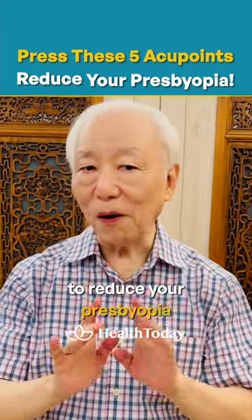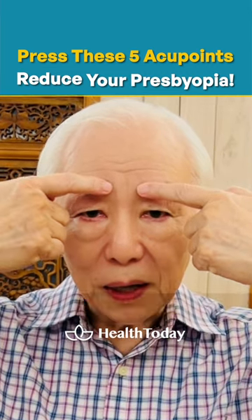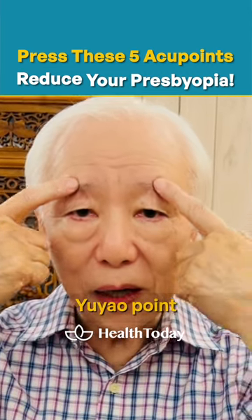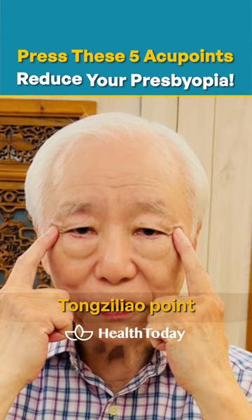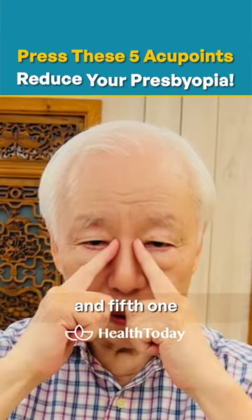You can press these acupoints to reduce your presbyopia. The first one, kunju point. Second one, yuyo point. Third one, tongzi leo point. Fourth one, chain ki point. And fifth one, jain main point.